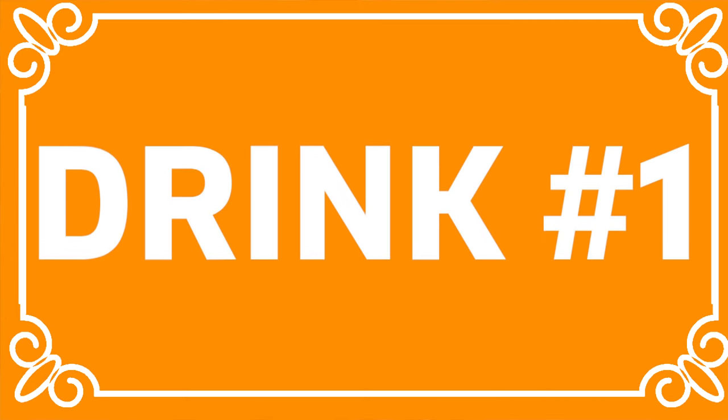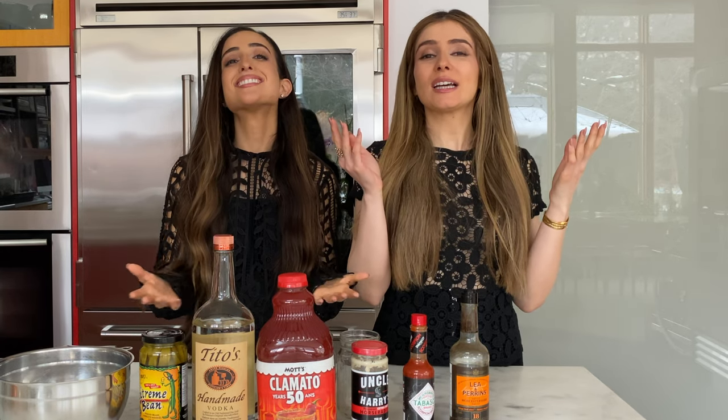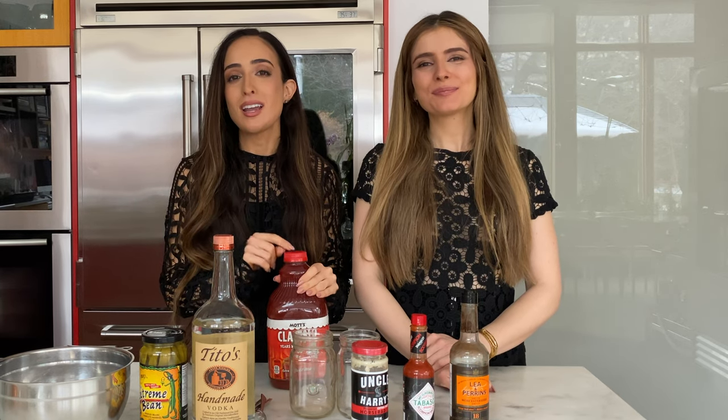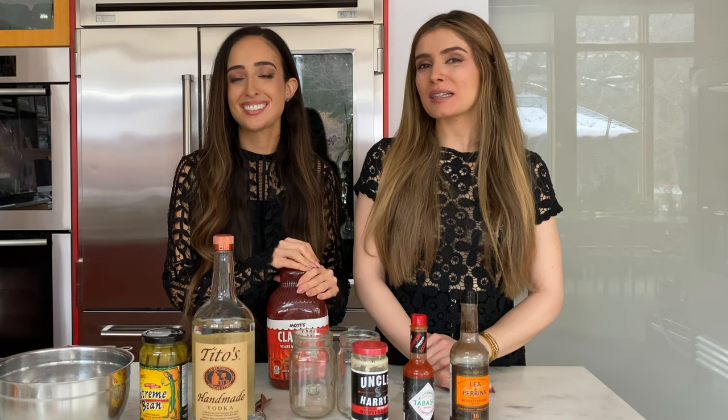Drink number one is very near and dear to our hearts. It is a Canadian cocktail — a Caesar. This is the Canadian version of a Bloody Mary. It's a little bit different in that instead of tomato juice, it's Clamato juice. Although Clamato juice sounds frightening, it is honestly one of the best things. If you're wondering what Clamato juice is, it is a mixture of tomato juice and clam juice. Take our word for it — it's amazing.